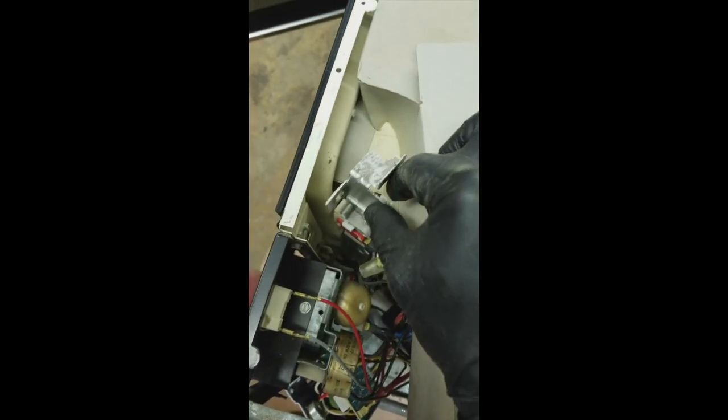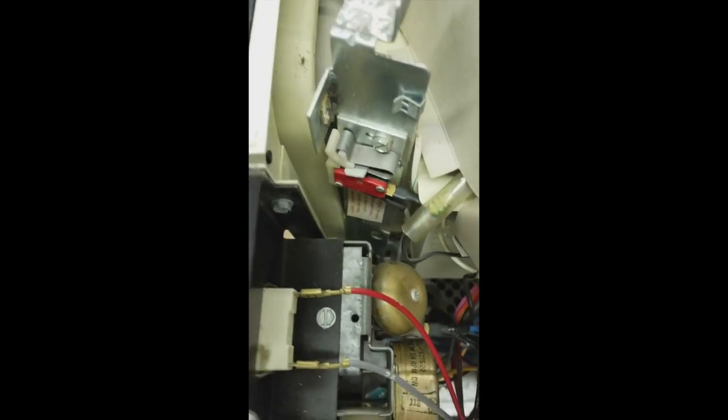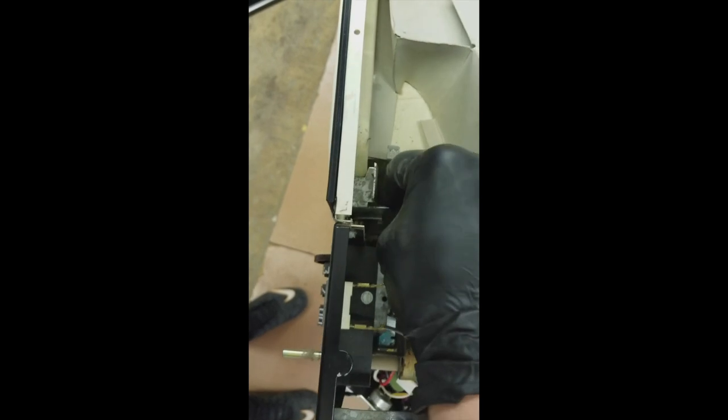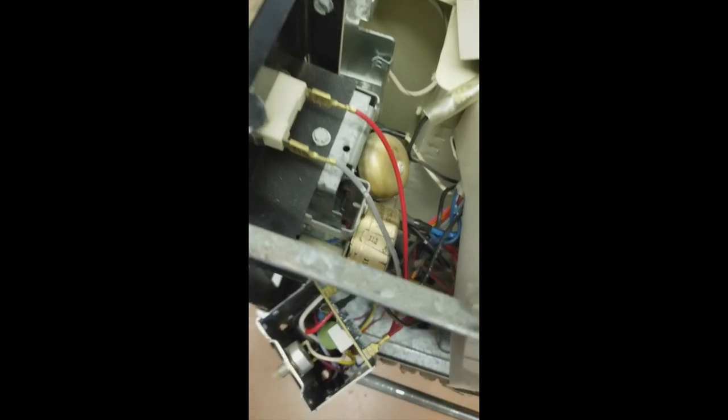I went ahead and took this latch loose so I could raise it up and check continuity on the top switch, and it checked fine. So we'll go ahead and reinstall that. I just raised the latch instead of removing the whole timer, because as you can see the middle door switch and this lower one are pretty simple to get to.